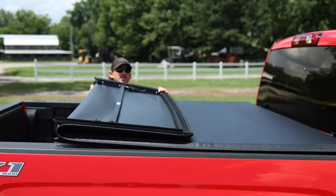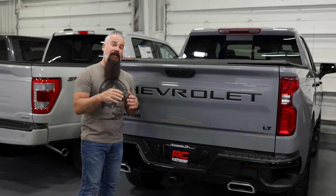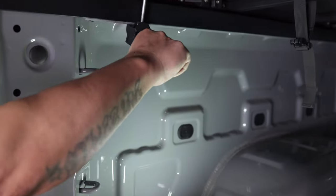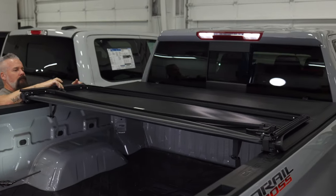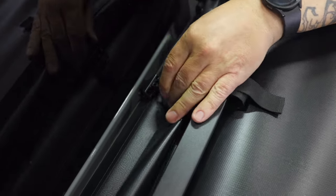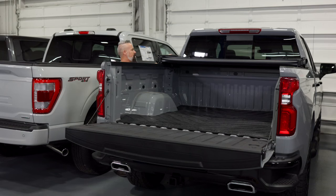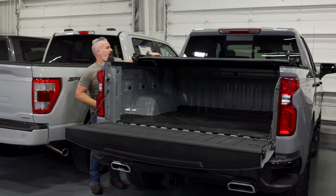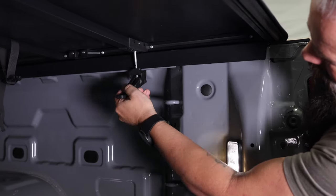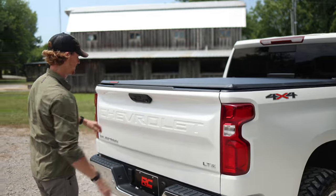If you need to be able to remove your cover completely at a moment's notice, this is the cover you want. And as the name suggests, it's a tri-fold. Simply open your tailgate, unclamp both sides, and fold it up. Secure it with the straps and you're ready to haul taller cargo. Then once you're done, simply fold it back out, clamp it back down, and you go back to having all of your cargo protected from the elements and light fingers.